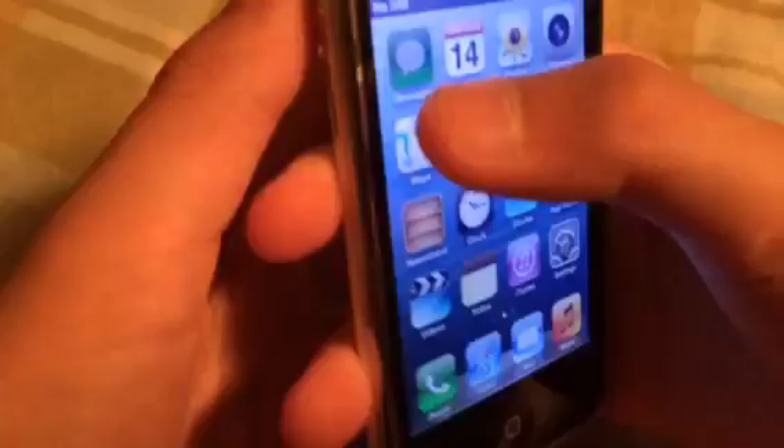Guys, remember you can't open any apps. There's only one app you can open, and it's the phone app. But this phone has no service, as you guys can see.